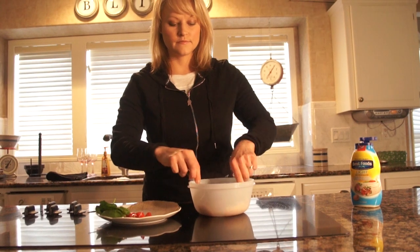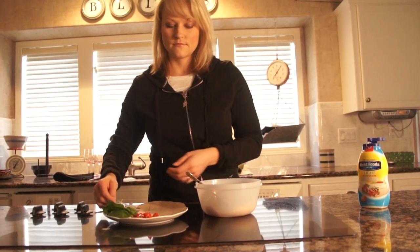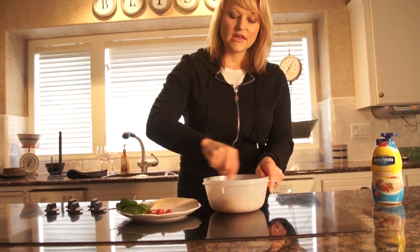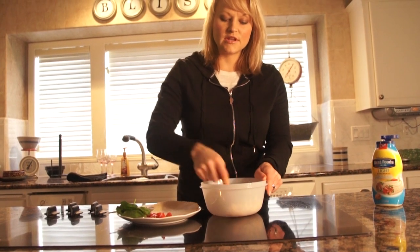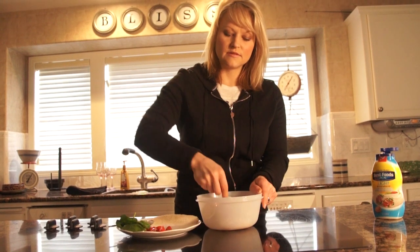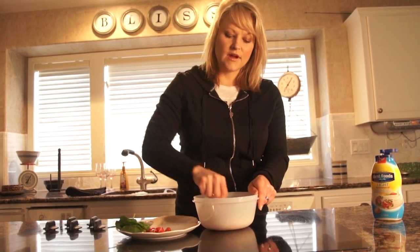Put it in and then mix it around. You can see if it seems like you need a little bit more — you can measure that, but a tablespoon should be about right.